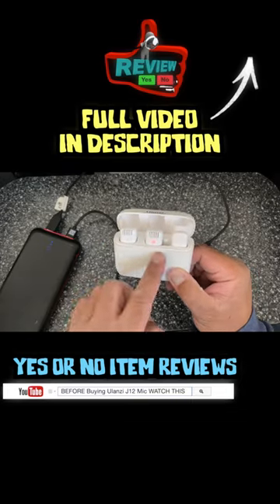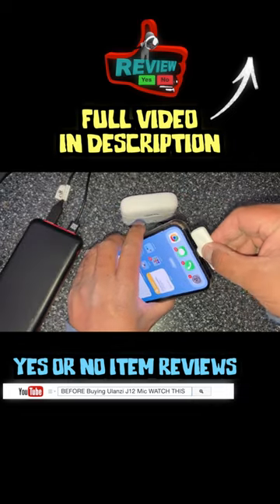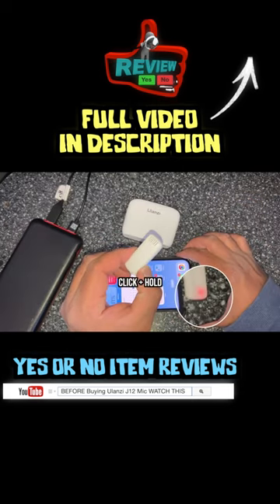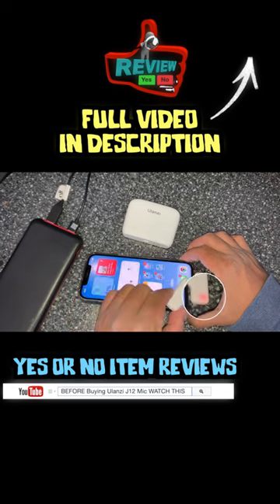Right now, this one's fully charged, this is still charging. This does not need to be charged. Once you plug it in, that means it's not connected to the transmitter. So look — it automatically stops blinking.